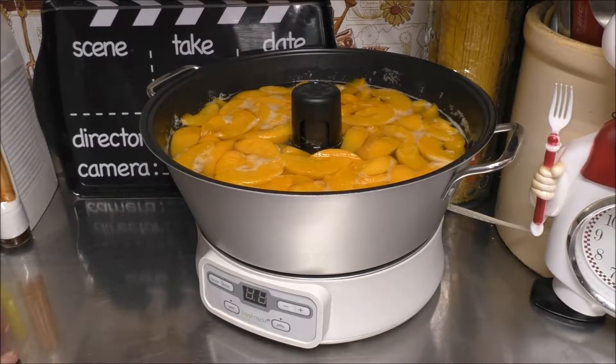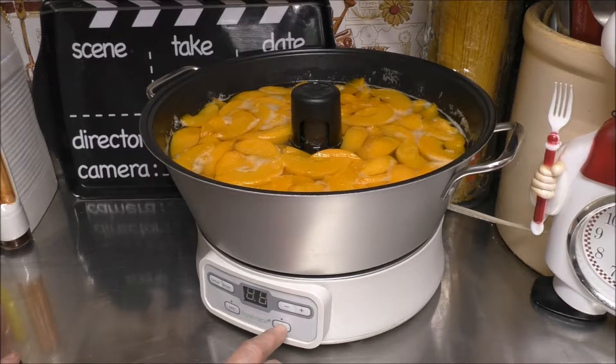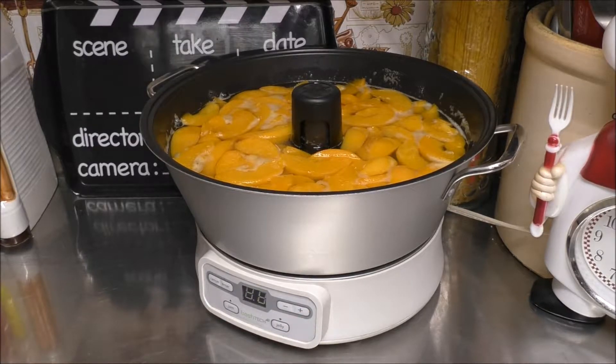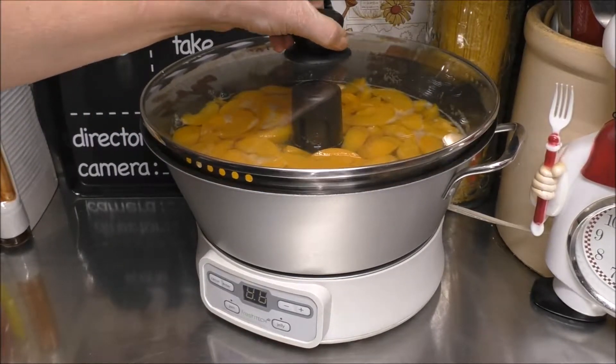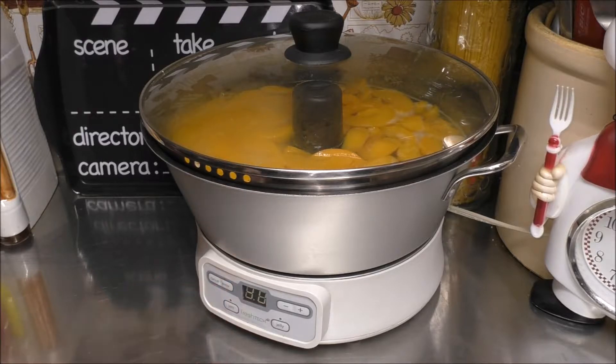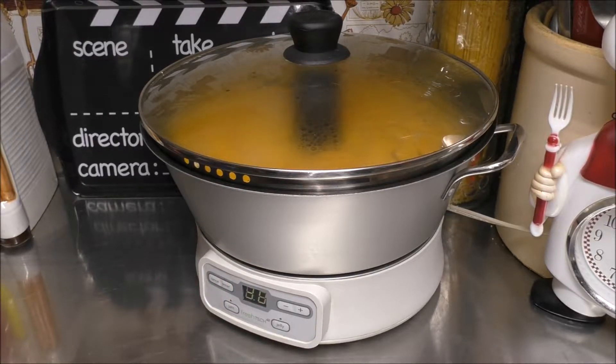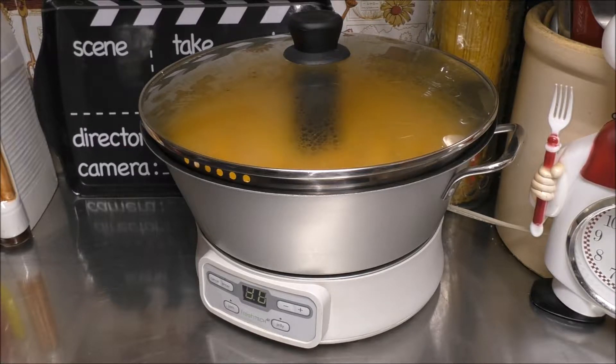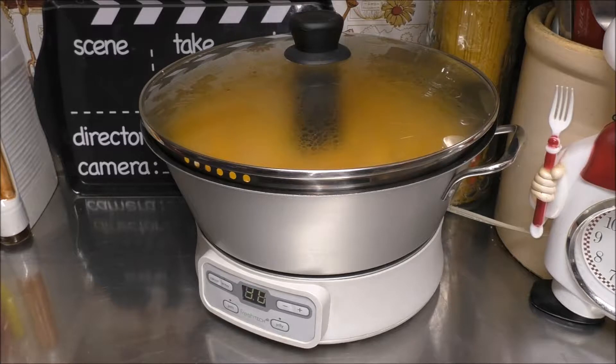My Jam and Jelly Maker has cooled off. We're going to come down here, push the Jelly button, and this time we're going to increase it to 30 minutes. Put the cover on and let's start it — push Enter. We're going to be cooking this for about an hour to an hour and a half, maybe two hours. Remember, we're reducing this; we're making a preserve. So it's going to take a couple of runs on the Jam and Jelly Maker, or take you one to two hours on the stovetop.